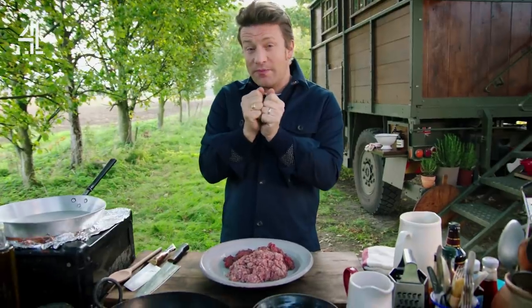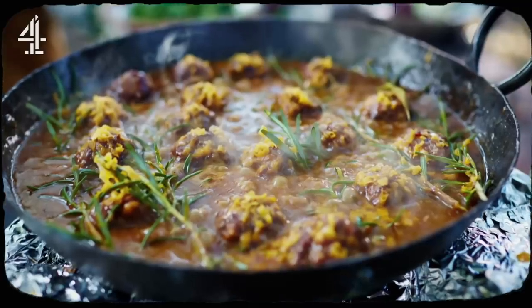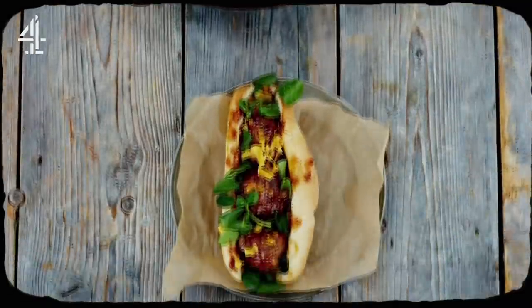We're gonna make the most gorgeous comfort food dish that's quick, easy and is gonna rock your world. I'm talking moist juicy meatballs with melted cheese in a show-stopping chunky gravy, loaded into a soft fluffy sub for optimum sauce dunkage. This can't help but make you happy.